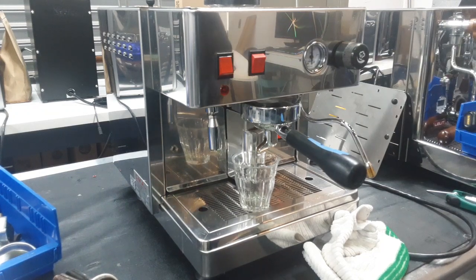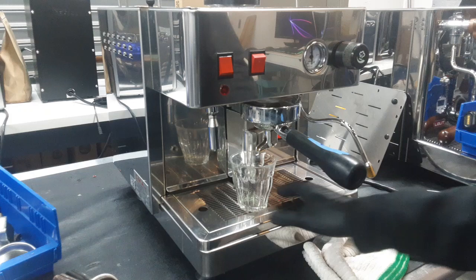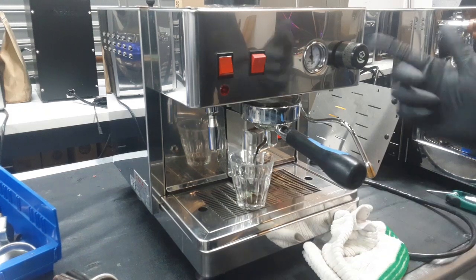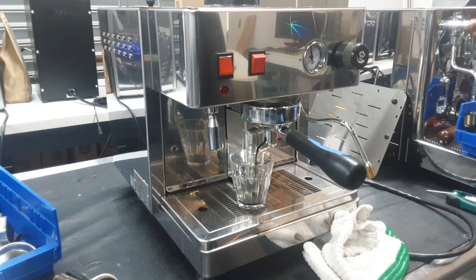Don't worry if this runs a little too fast or a little too slow — we don't have our beans calibrated to your machine precisely. We're just making sure water comes through and it can brew something, as you can see right now.